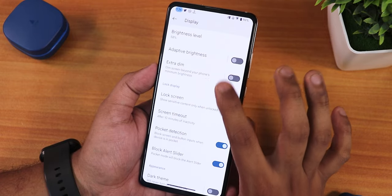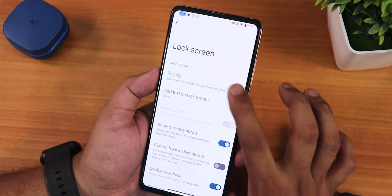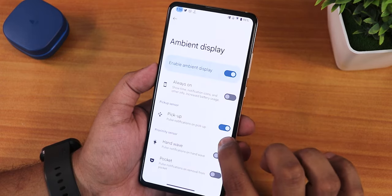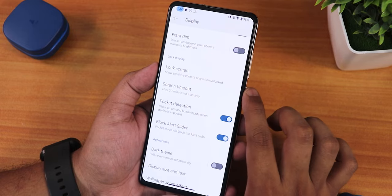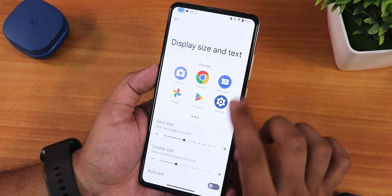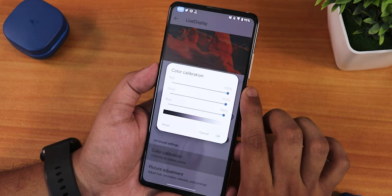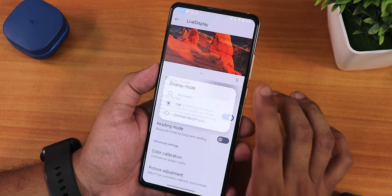In display settings we have brightness level, adaptive brightness, and anti-flicker mode. Lock screen has privacy controls and Google Home device controls. Always-on display shows time info. Screen timeout goes up to 30 minutes; pocket detection and block alert slider are present. Display size and text is Android 13's newer feature. Wallpaper zoom effect, night light, and live display with anti-flicker/DC dimming and RGB control including hue, saturation, intensity, and contrast are available.